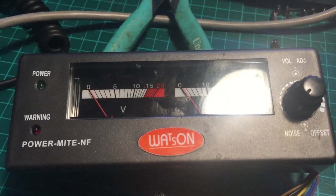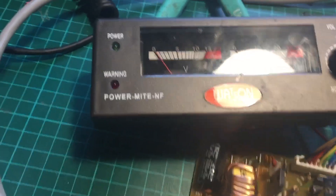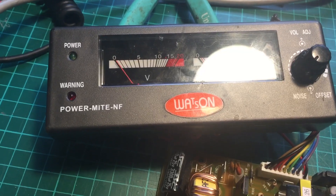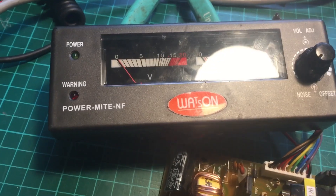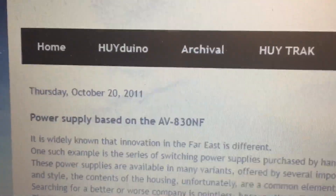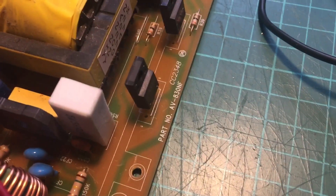If you've got one of the Powermite NFs, I believe also that if you search Google for AV 830 NF it's the same supply. There are still no circuit diagrams available, but there's information there from different people.